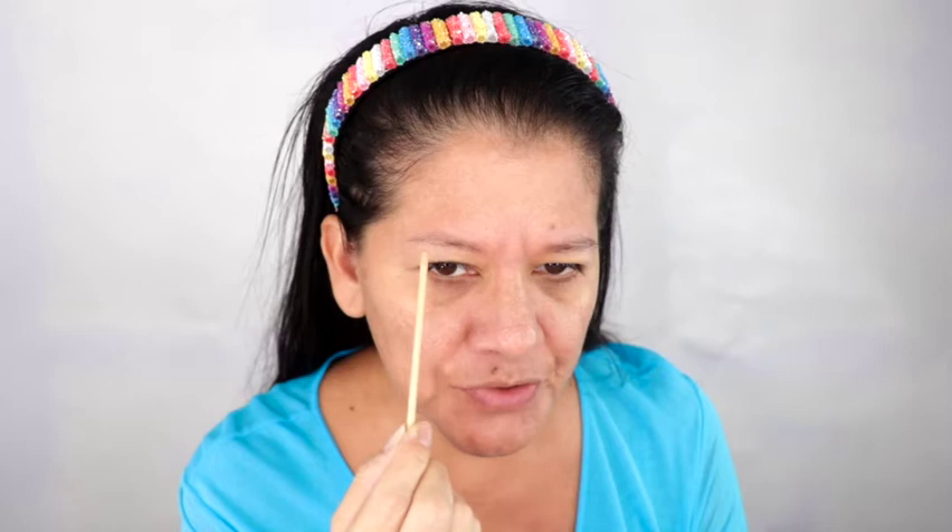One of the first things I did was wash my brow hairs — I don't want any oils. I use a clarifying shampoo; any kind works, you just want to remove all the oils from the brow. Make sure it's completely dry before you start. This scoop comes with the henna brow kit.